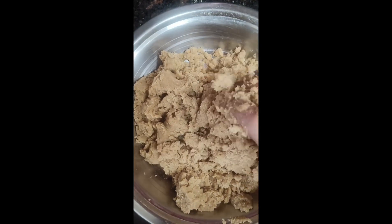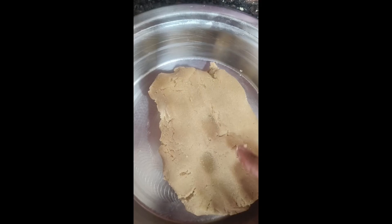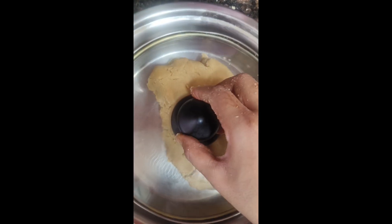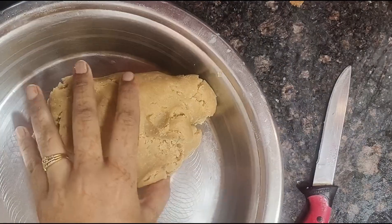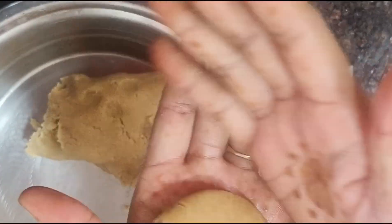We have our dough ready, so we will let it rest. We will take the dough and let it rest for some time to make it a little easier to work with. After a little time, I will come back to it and prepare it further.